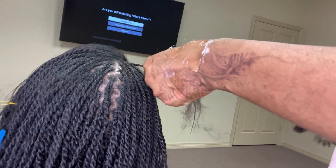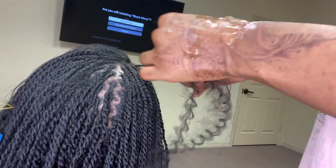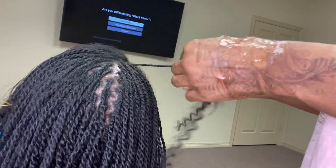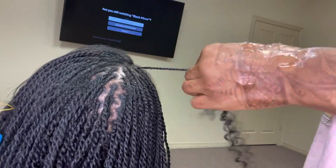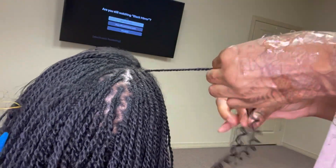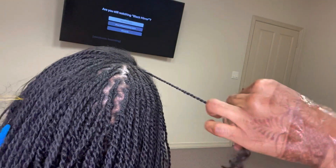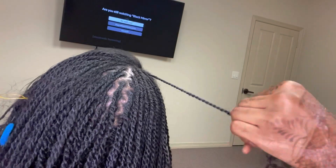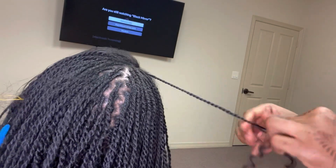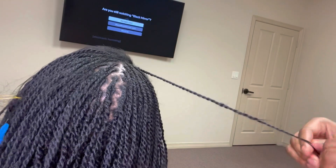You see me twisting it halfway and then I add the curly part halfway and twist it down. I don't tie the ends — that's the whole beauty of the style. I don't tie the ends and the style lasts three months.